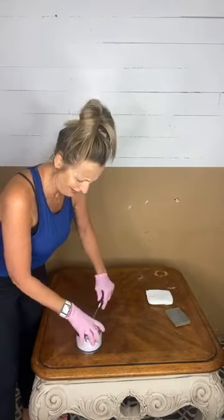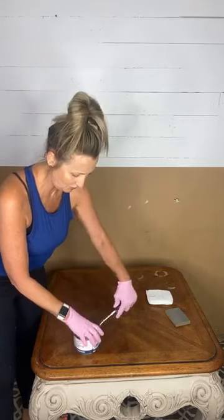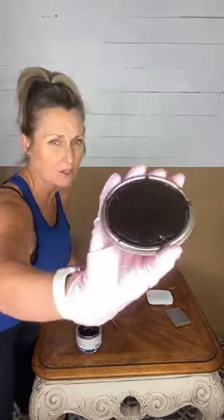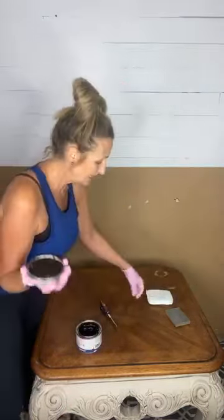I'm only going live because several people asked me to on Wednesday night — I'm not an expert in this. So I've already prepped, and this is the color: it's a gorgeous, dark dark brown. It does have a smell.